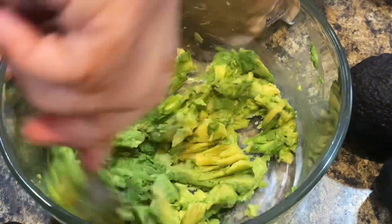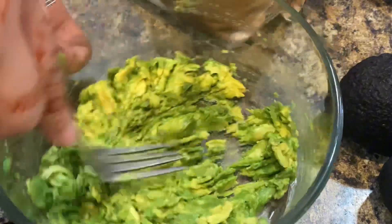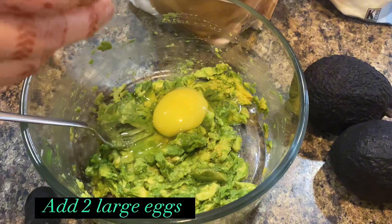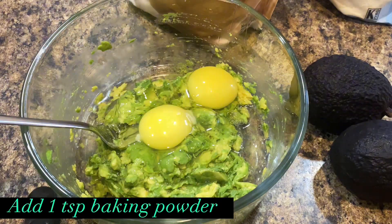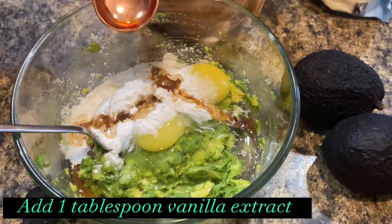Start adding other ingredients in the same bowl. Add 2 large eggs into the bowl. Add 1 teaspoon baking powder and 1 tablespoon vanilla extract. Mix well.